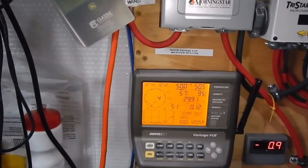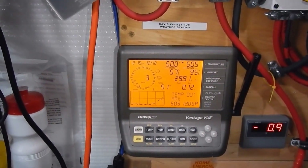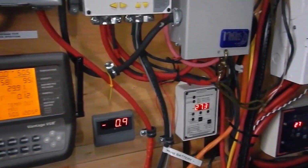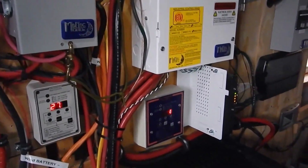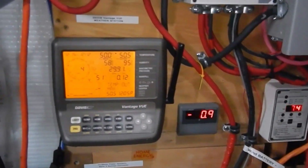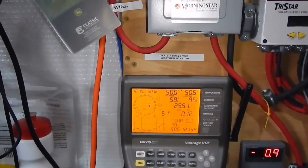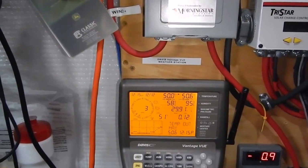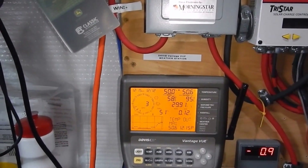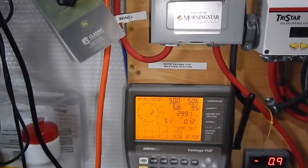Here's my other one — this is inside the solar shop. A weather station is a great thing to have when you have a renewable energy system. Solar and wind power, they all go together. Weather and solar all go together.